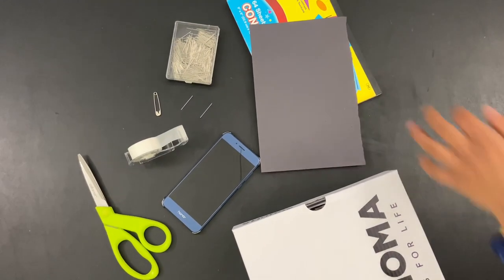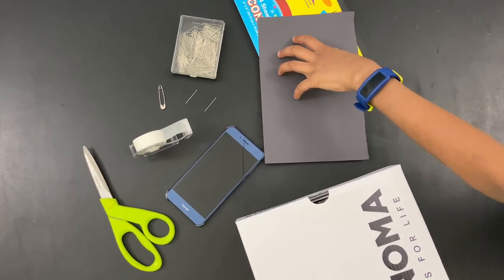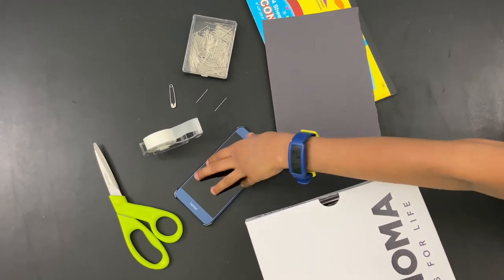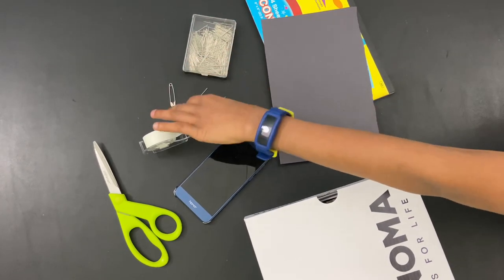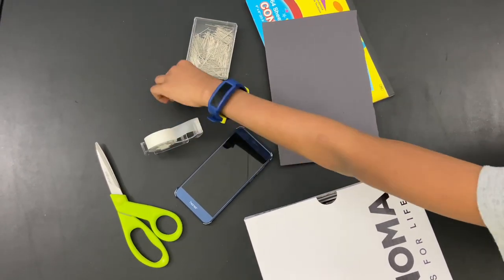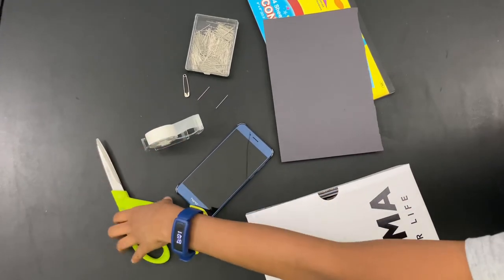The materials I have here are a shoebox, black construction paper, my phone, a straight pin — if you don't have a straight pin, don't worry, just use a safety pin — tape, and a big scissor.